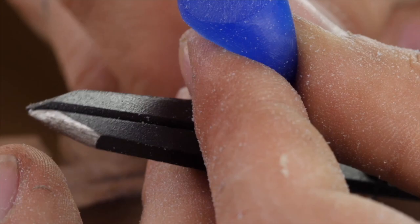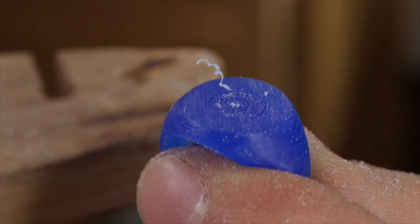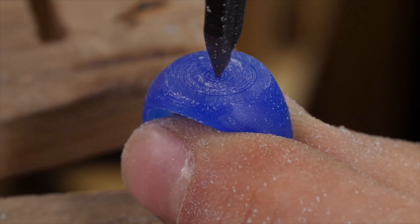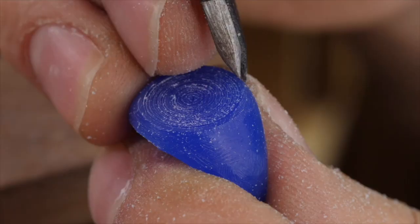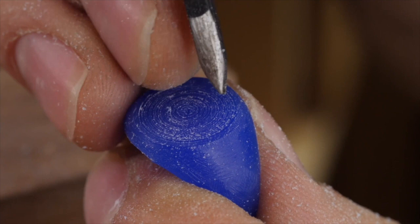I'm going to open my divider slowly and start making concentric circles — opening it a little bit more each time to create lots of circles, like a vinyl record. Then I'm going to smooth it with really fine sandpaper.